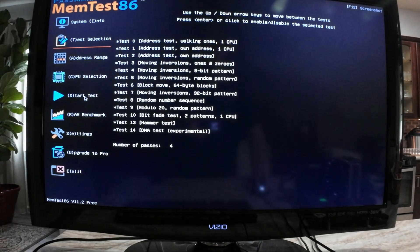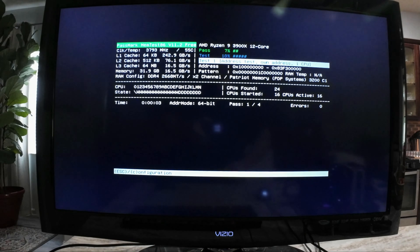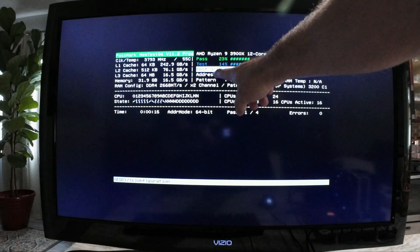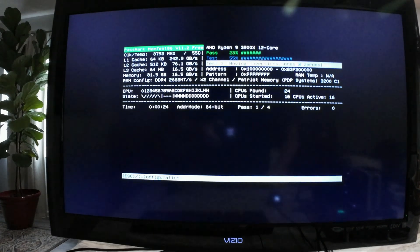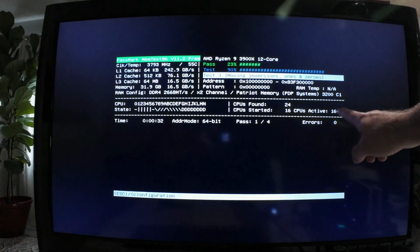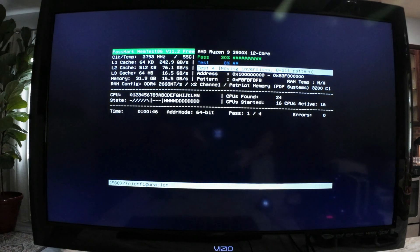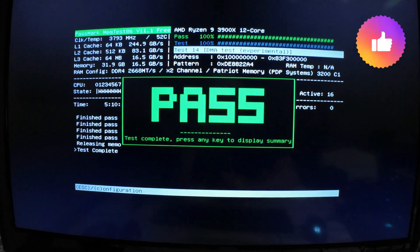Now I have explained everything and reviewed all the options — let's begin a test. This is what it looks like: it gives you the option of one through four passes, what test it's on right now (test 3), the pass percentage, the individual test percentage, errors, and information on what is being used in terms of CPU and memory module information. This will take a long time — I'll show you what the end result should look like.